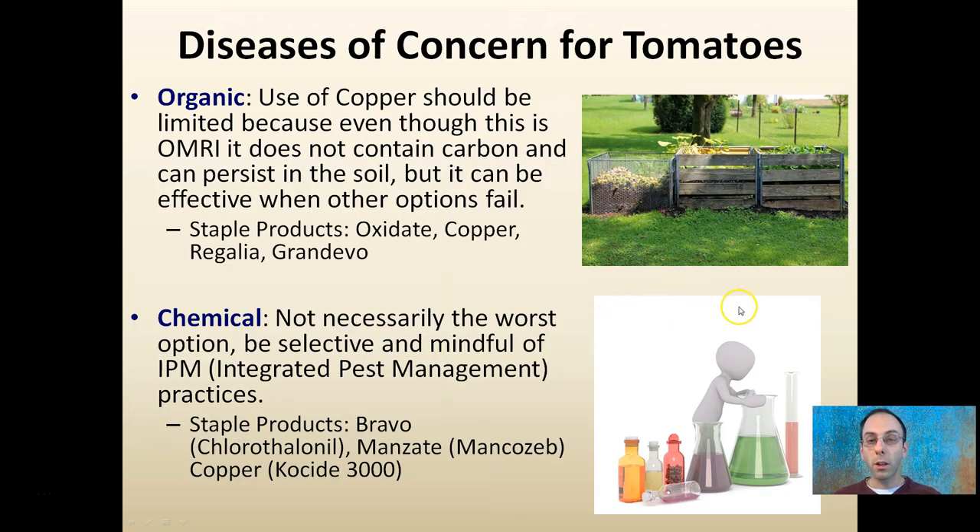Starting with our diseases, we want to look initially at how to control them. For organic standards, the use of copper should be limited — even though it is OMRI certified — because it doesn't contain carbon and can persist in the soil. But it is a good option to have on hand, in addition to Oxidate, Regalia, and Grandevo.